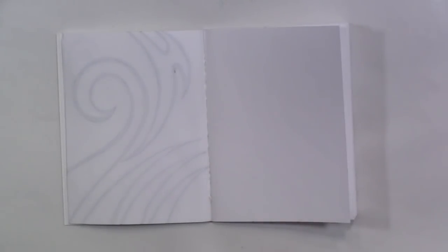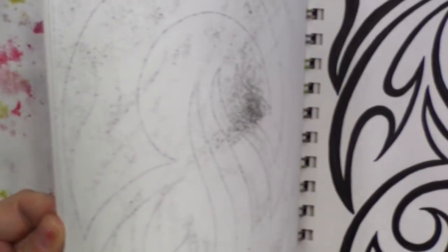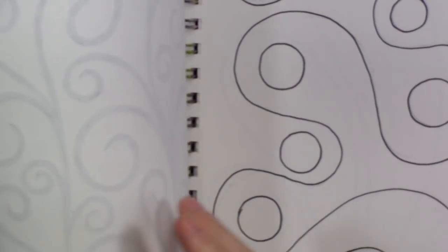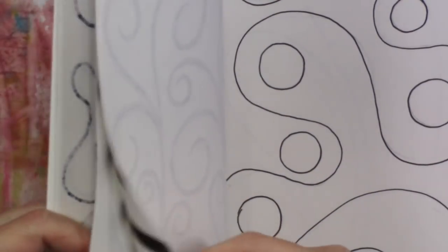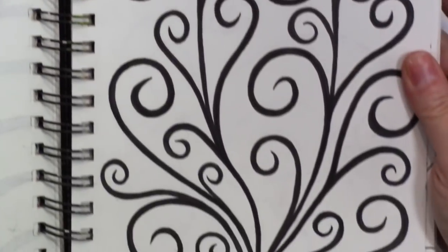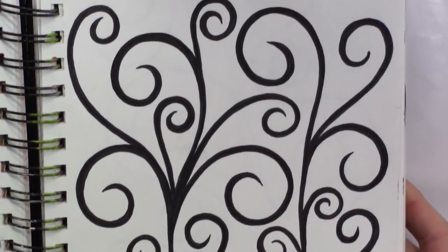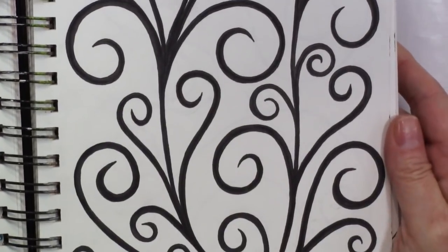I didn't really have any doodle ideas for today, so I was looking back in this book where I've done some doodles over the past few days, and I ran across this one that I like. I just love doing swirlies. I just like swirlies.